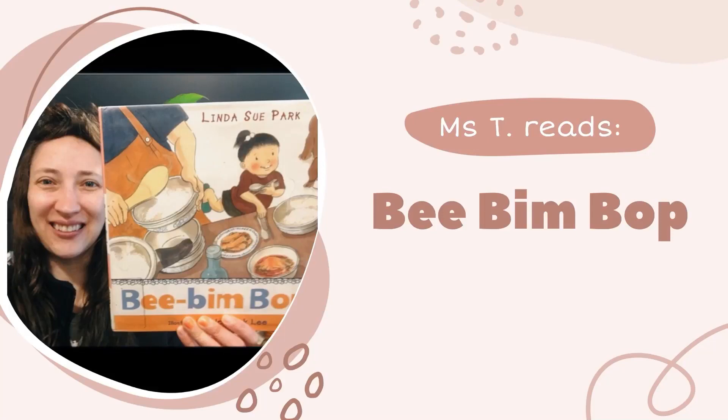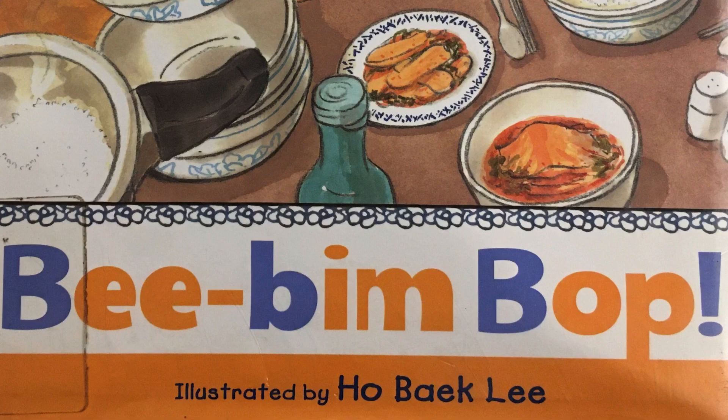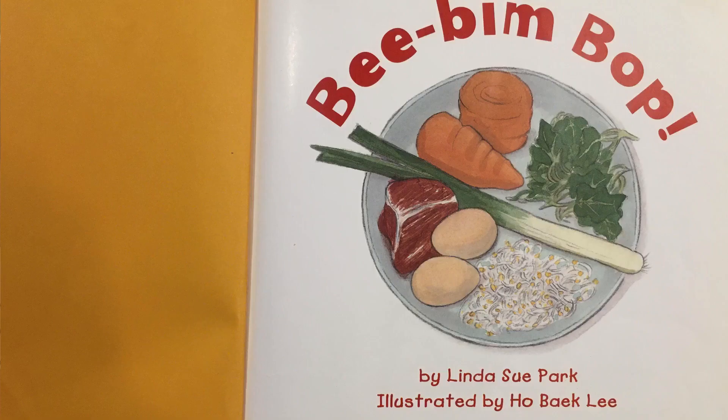Hi readers! Today we're going to read Bee, Bim, Bop by Linda Sue Park, illustrated by Ho Baek Lee.